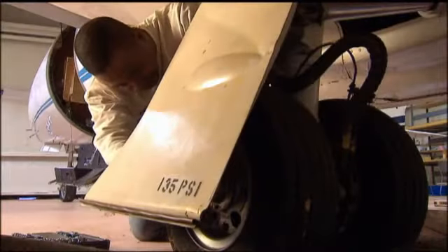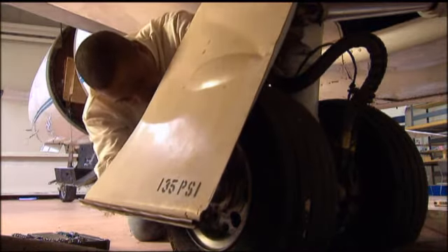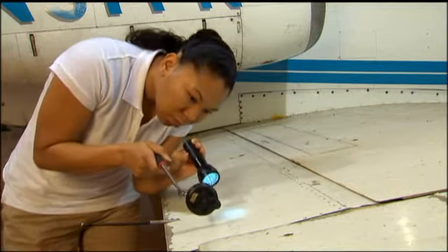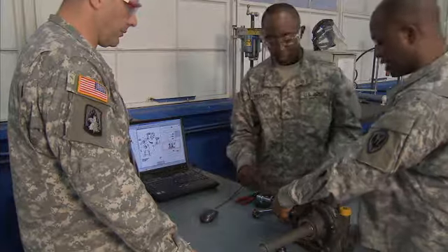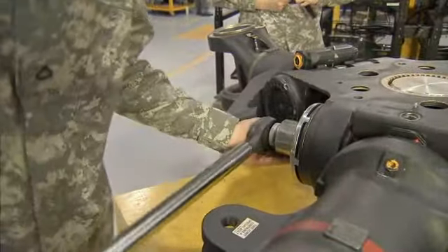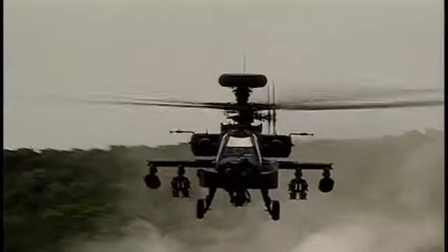Serving in this MOS can help you transition from the military to the civilian employment sector because your abilities in leadership, teamwork, and problem solving are skills and values in demand by civilian employers. This MOS is crucial to our Army aircraft because these soldiers maintain the power that keeps their rotors turning and in action. Military Occupational Specialty – Aircraft Powertrain Repairer.